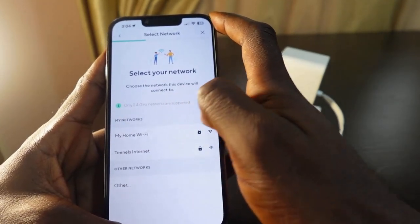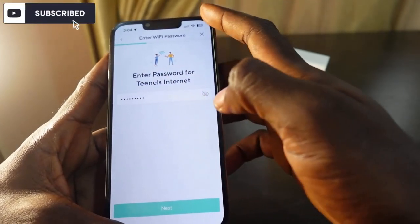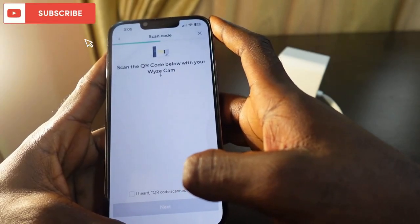Now select your Wi-Fi and make sure you're on the 2.4 gigahertz network. Enter your password — in my case my password is already filled in. Tap Next when ready to connect.